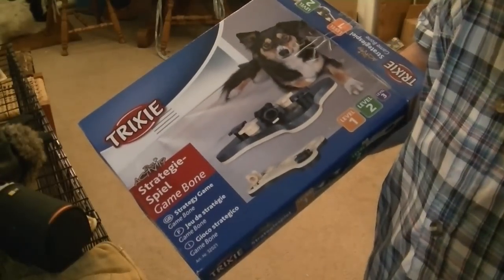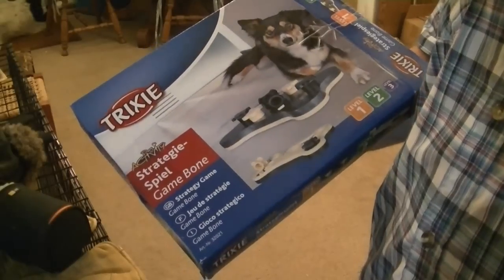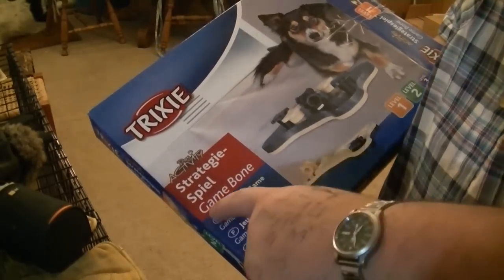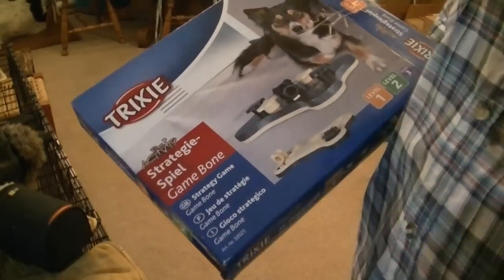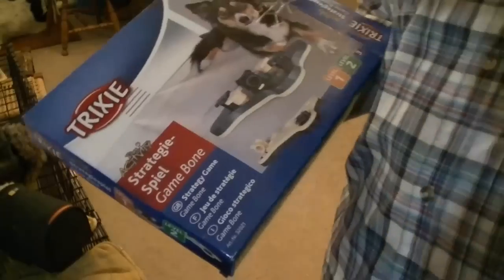I'm going to show you this game I got for my dog. It's by Trixie. The name is Game Bone, or Strategy Game Bone. It's got several different sides. I've only taught her the first side, so I'm going to show you that right now.